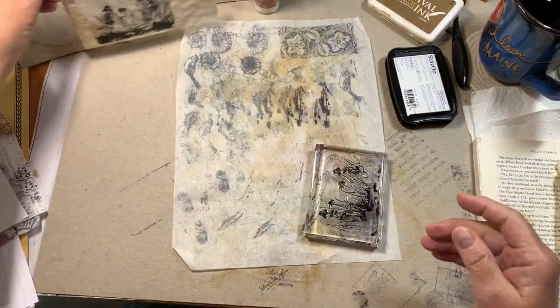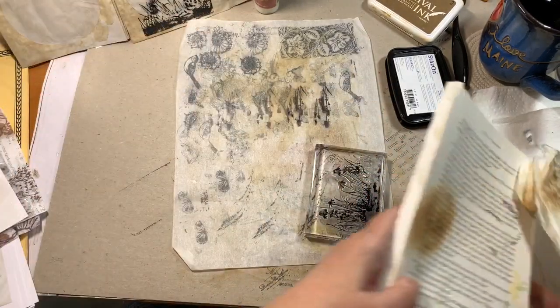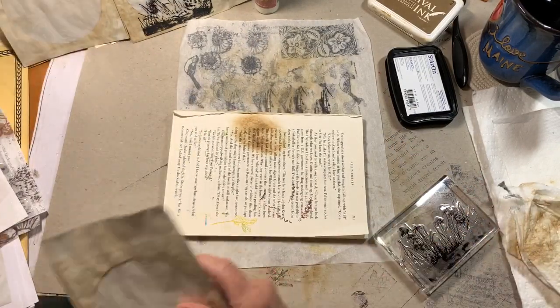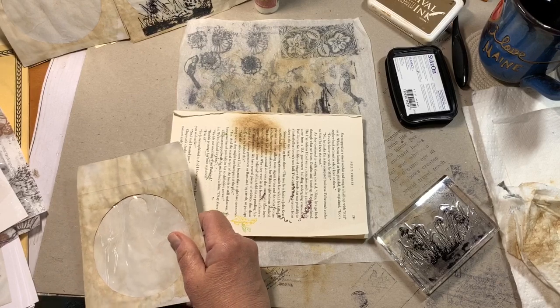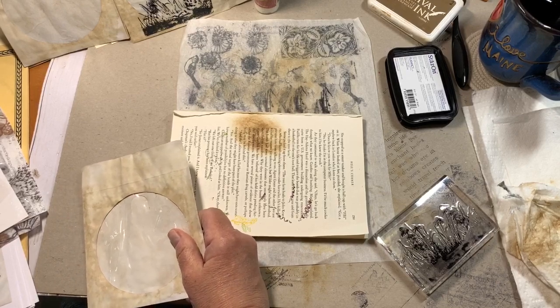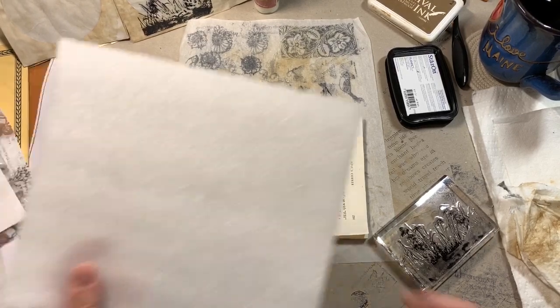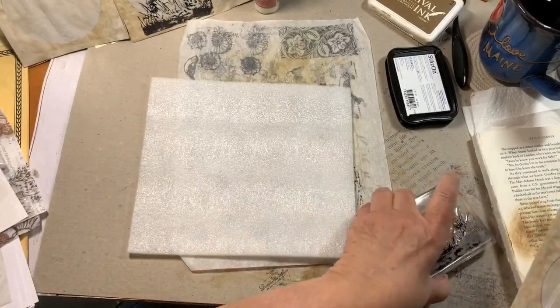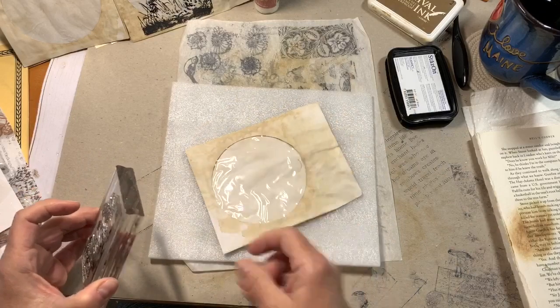Let me show you what it looks like with a book underneath — or a foam pad. I do have a foam pad. Look, there it is right in my tray where I put it. I'm going to do another one.